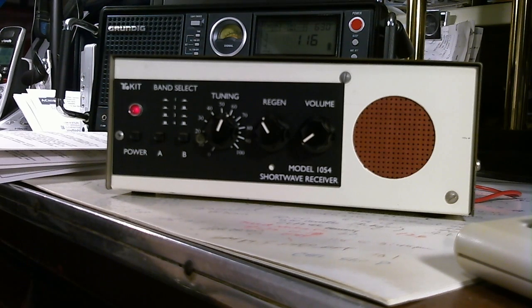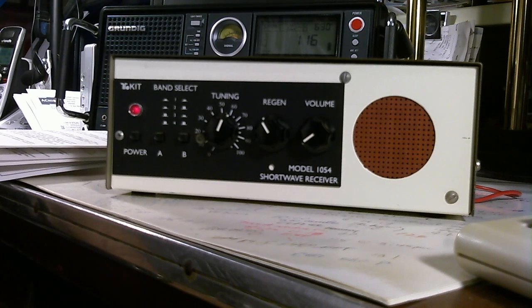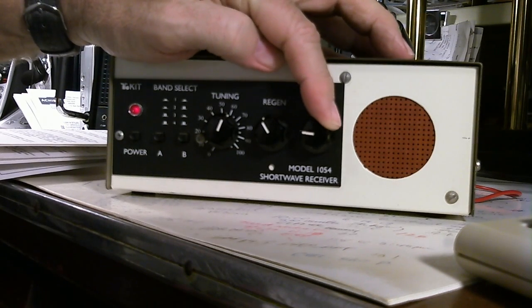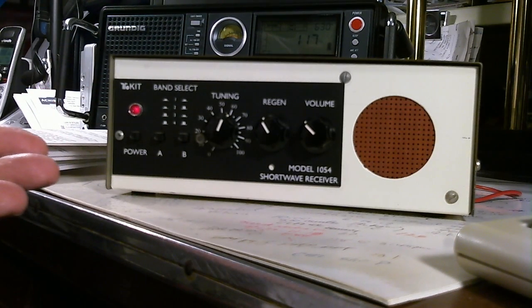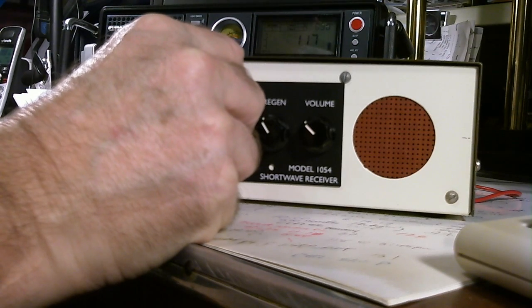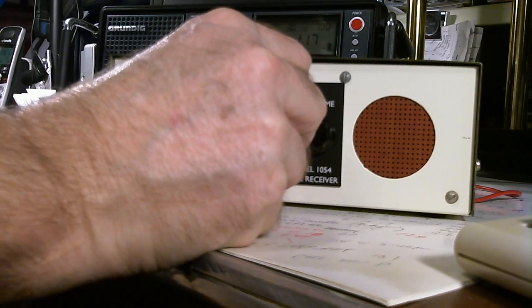Let me look on my chart and see if I can verify that. I don't see it at first, but then here it is — I said 6.2, and it's actually at 6.165. Clear as a bell. It's much easier to tune than I thought it would be. Let's move on.